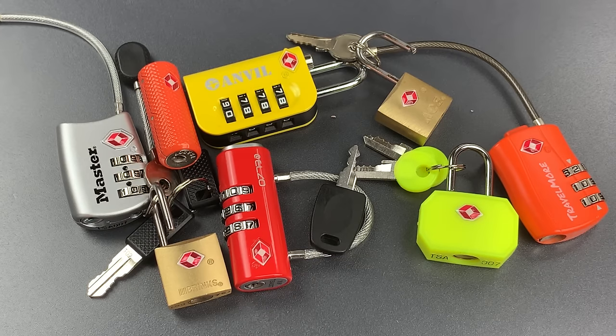So remember, these locks have a place on TSA screened luggage, but they should never, ever be used for anything else. That's all I have for you today. If you do have any questions or comments about this, please put them below. If you liked this video and would like to see more like it, please subscribe. And as always, have a nice day.